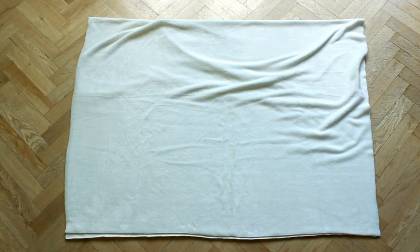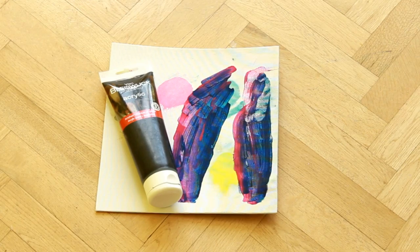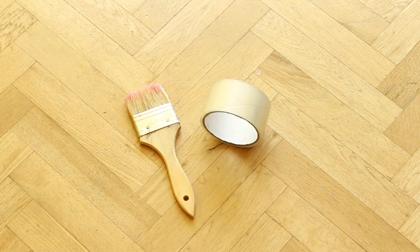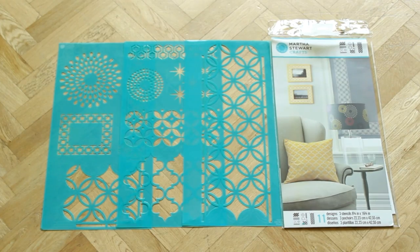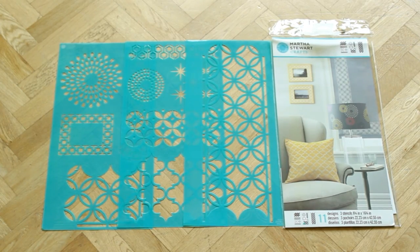For this tutorial you need 1 yard of jogging fabric, black acrylic paint, a paint brush and tape, and creative stencils from Martha Stewart. You can find all the details of what I used in the description box.